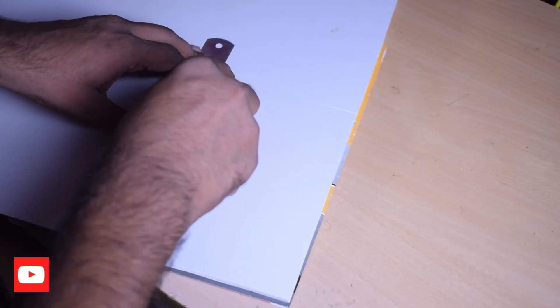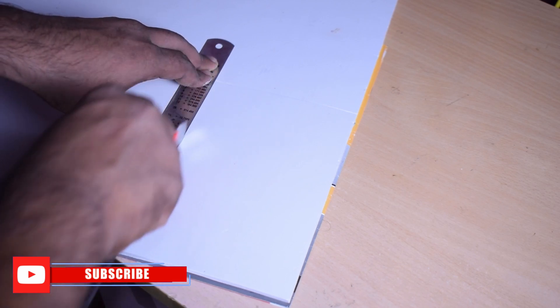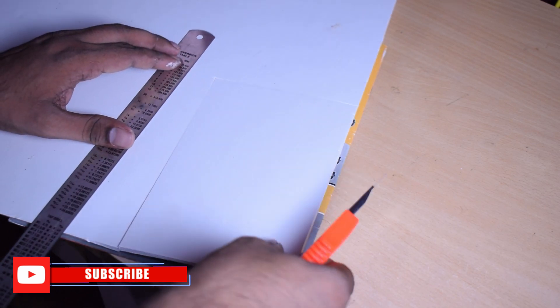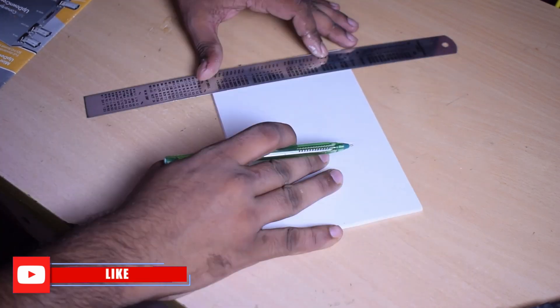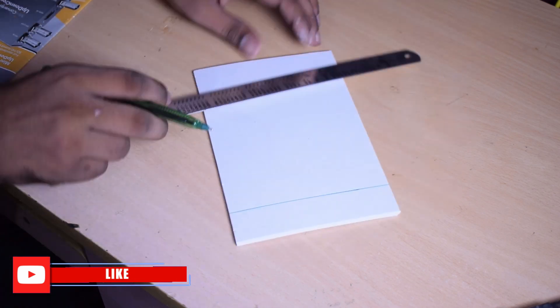The main body part is a forex sheet. If you want, you can also use an MDF. I have a forex sheet available. We will cut the dimensions — it is about 8cm by 16cm.